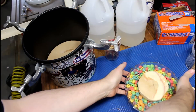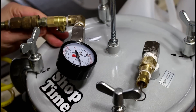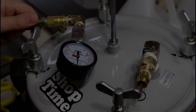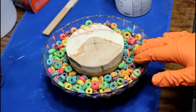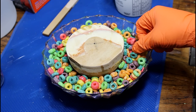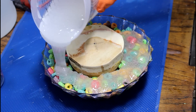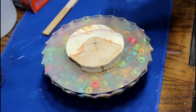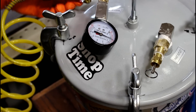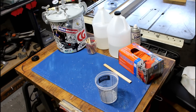Purple, get in there. 14 ounces of resin comes pretty close to the edge of our mold. I feel like this is a good amount of cereal, but there are still a lot of exposed Fruit Loops, so I'm gonna pour one more layer of resin over the top. I've mixed up another 12 ounces — that is a very full mold — and the next time we see it, it should be ready for turning.